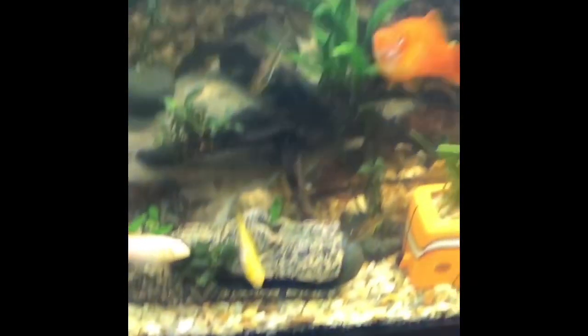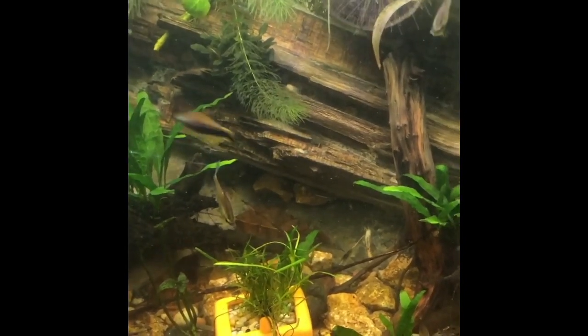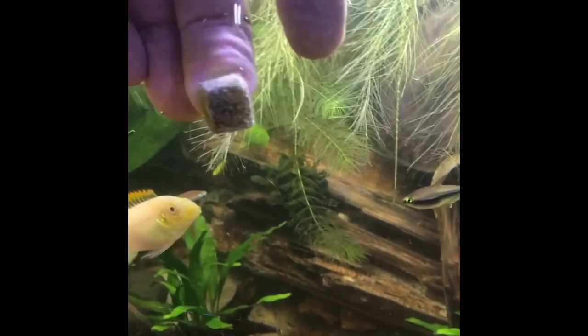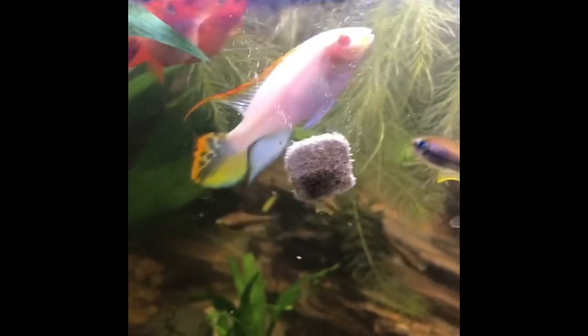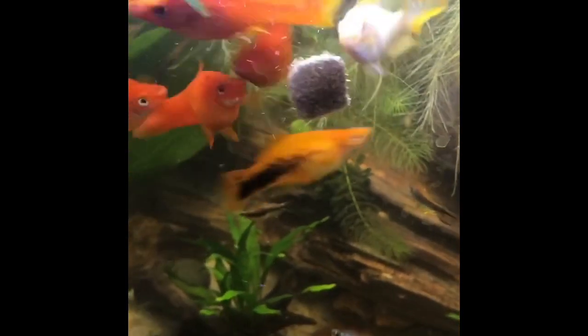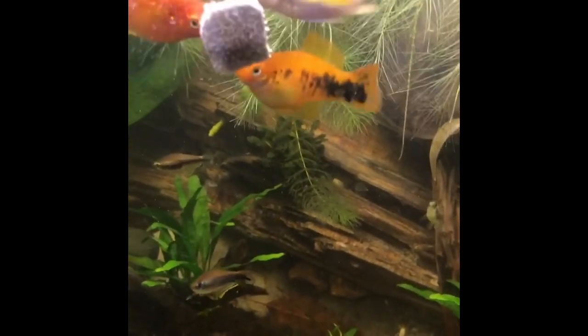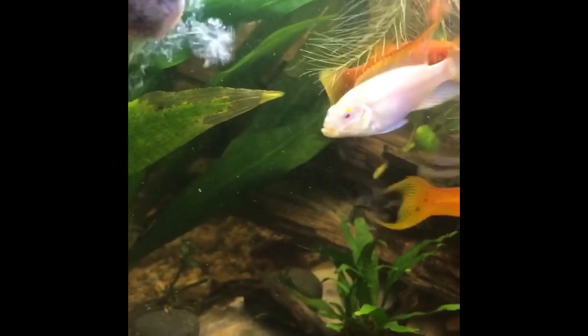I take one of the cubes and stick it in the tank. You can't just stick these in the water — I mean, you could, but they'll float forever. I push it up against the glass and hold it tight and it'll stick there. It hydrates quickly that way too, and the fish seem to find it right away. I'll stick another one in over at this end so they get to spread out.